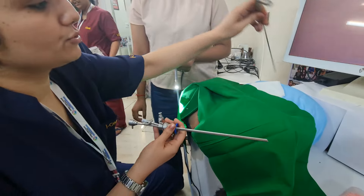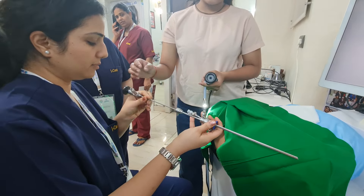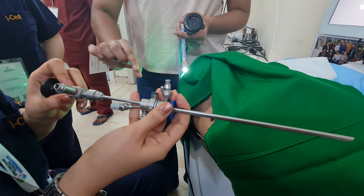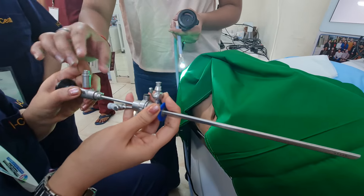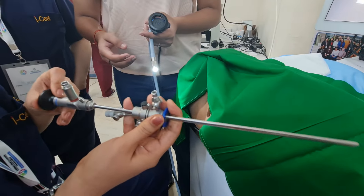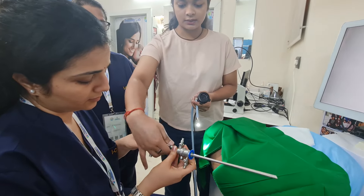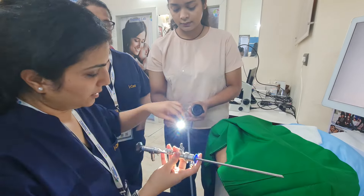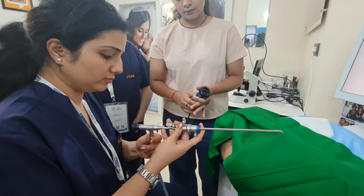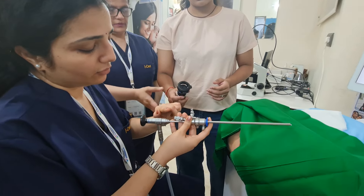Then this is the hysteroscope. Then you have to adjust the light source below. This is the channel for the inlet and this is the channel for the instrument.